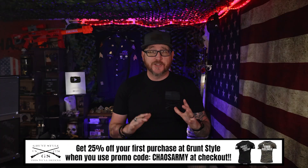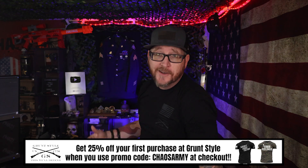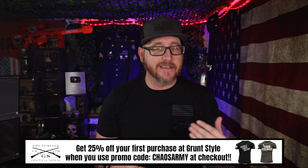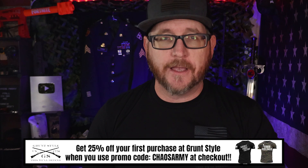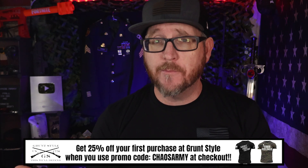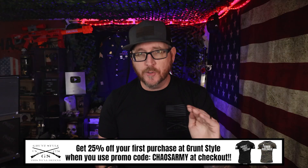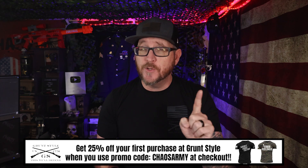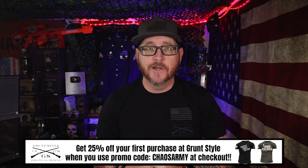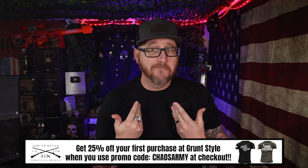While you're working out, Grunt Style actually has some workout gear — their whole line called 'Defined by Discipline.' I'm wearing one of their workout shirts right now. It's pretty nice and comfortable, with logos and a skull design on the back. They've got great workout shirts, jogging sweatpants, and more. Check out their Defined by Discipline line — I'll have a link in the description box below. Use promo code CHAOS ARMY for your first purchase to get 25% off. Great workout attire that supports veterans and my channel.